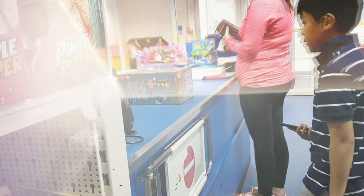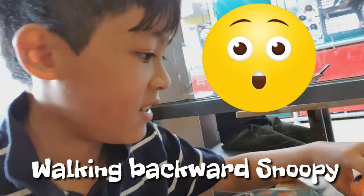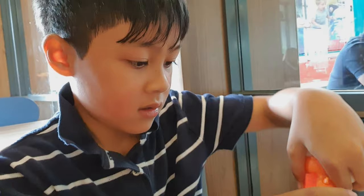So after we bought the traffic light, we went to McDonald's. We had a Happy Meal. So what do we have? Does it walk?